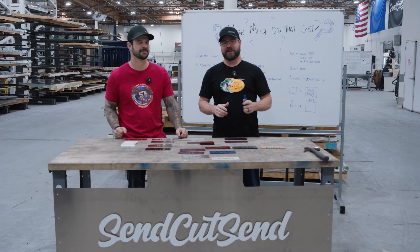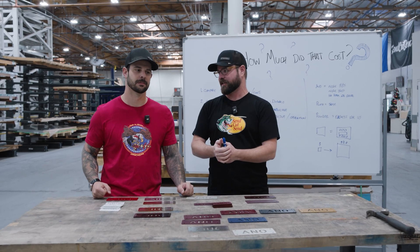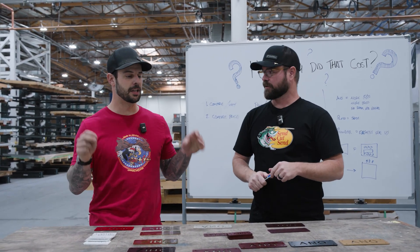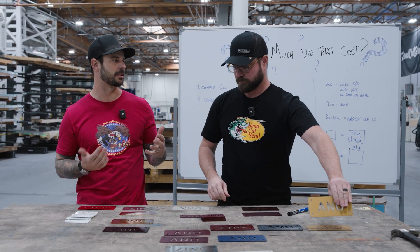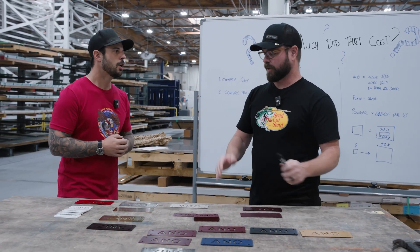Hey guys, welcome to another episode of Cutting Corners with Jim and Jake. Today we're talking about 'How Much Did That Cost?' — number two. In this second episode, we're going to be talking about how much finishing costs across all three different finishing options that we have: anodize, zinc, and powder.